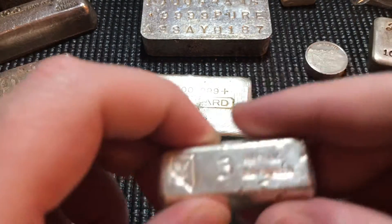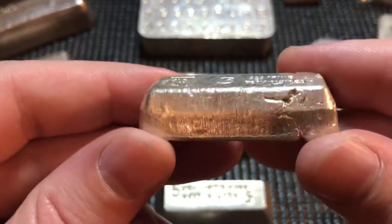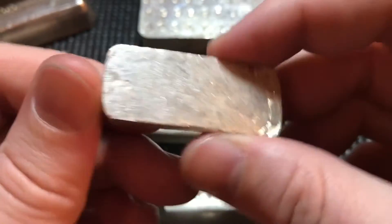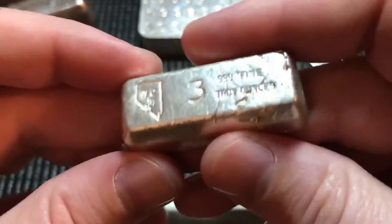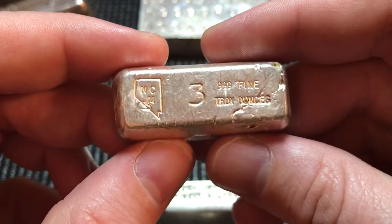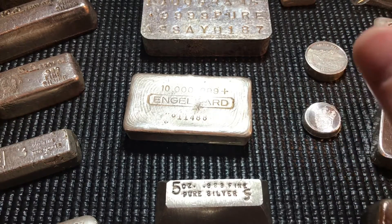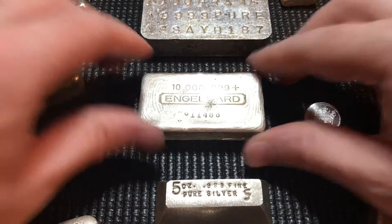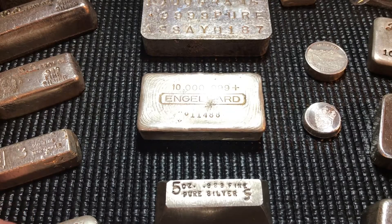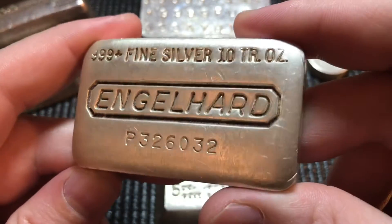I added a three-ounce Nevada Coin Mart poured old little loaf ingot — a very neat little bar. I already have the one-ounce, so now I just need to find the five and the ten to complete the set. I pick these up as they come to me; I don't hunt them down and overpay. I've just been finding a lot of good deals lately, which is why you've been seeing so much of this from me.